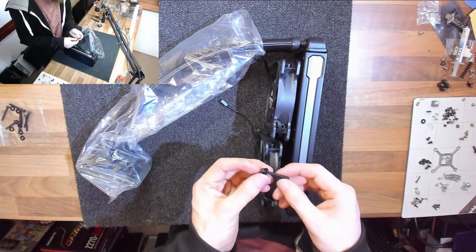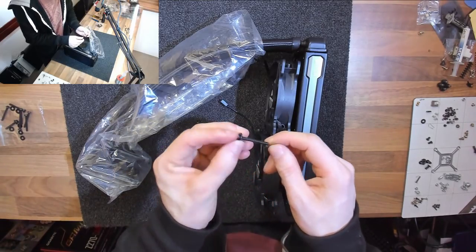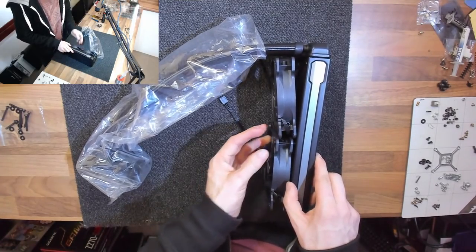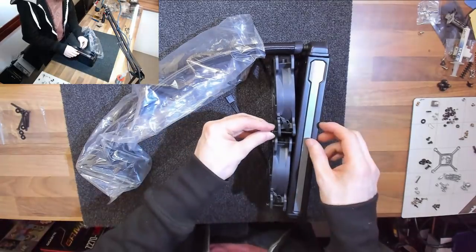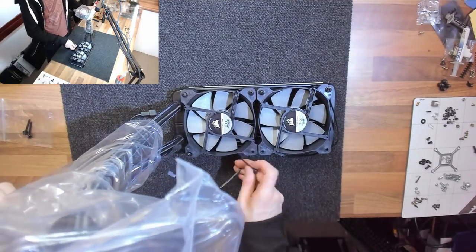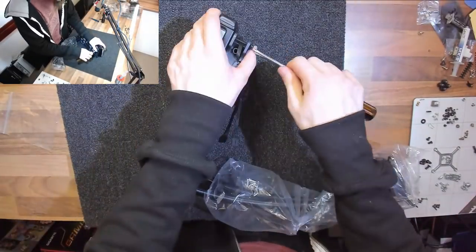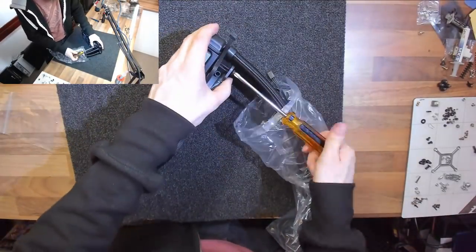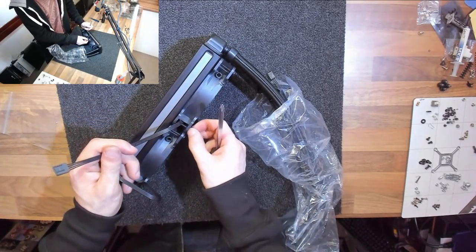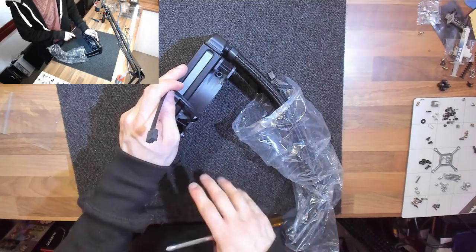To mount the radiator fans we'll use the long screws that came with the water cooling kit — a washer and a long screw going all the way through the fan and into the radiator. Like all other screws in the computer, these don't need to be back-breakingly tight — just tight enough to hold the fan in place. As long as nothing moves and nothing rattles, that's tight enough. Now this assembly is ready to go in the case.